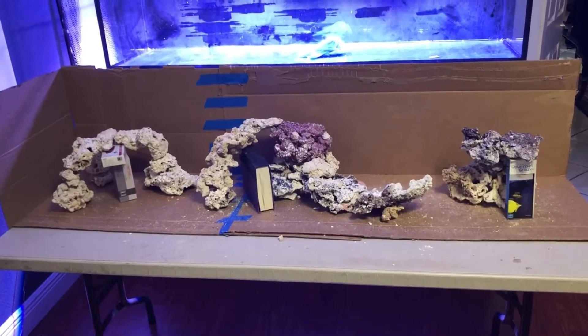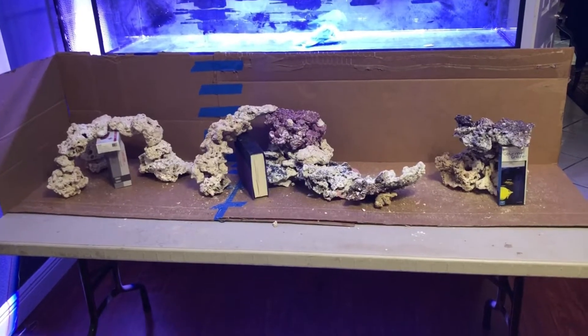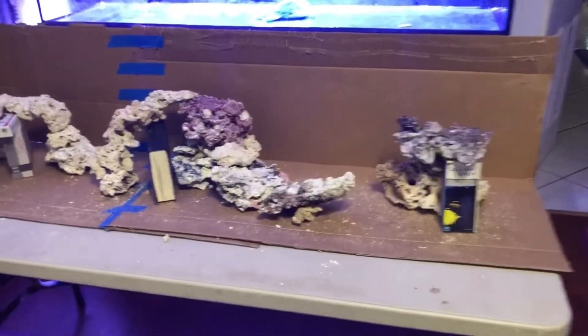Hey YouTube, this is my aquascape of my SR-120. I decided to aquascape outside of the fish tank because it would be easier to do, and since I had to glue down rocks together anyway.